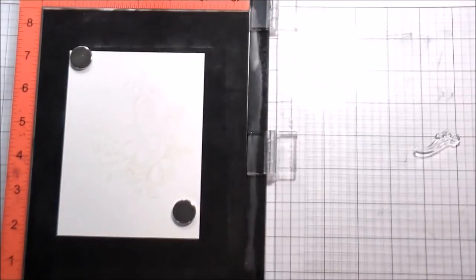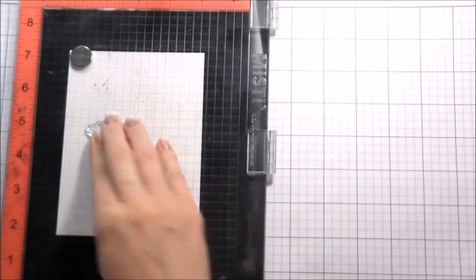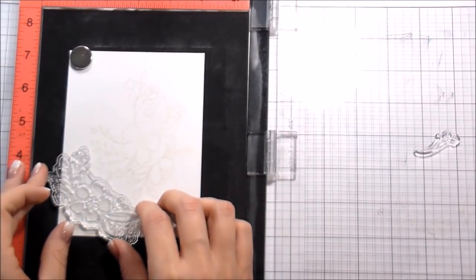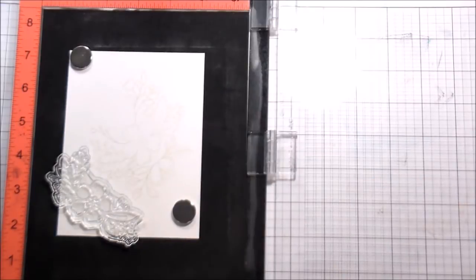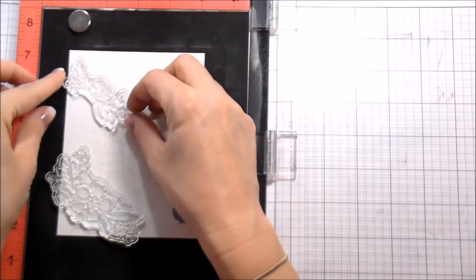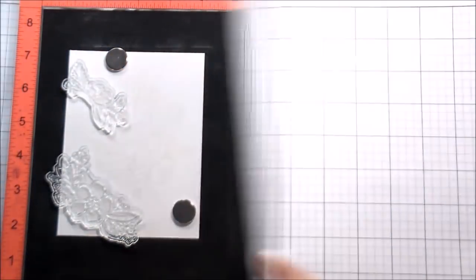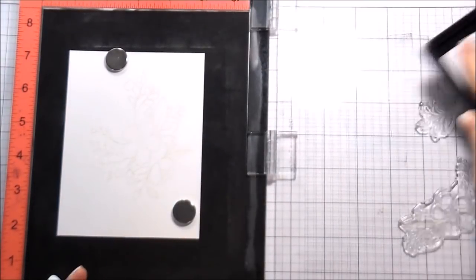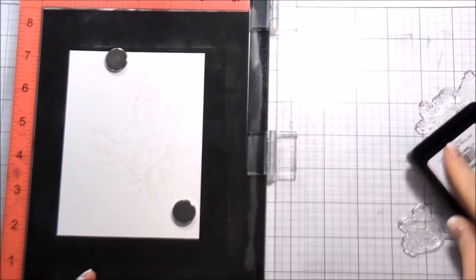All of these I'm stamping twice because that ink is so light — I want to be able to see it. I have the center portion stamped and now I'm starting to build the outside edges. You always want to start with your largest stamp first because that's going to take up the most room, then work out to your smallest so you can fill in any gaps that you see.